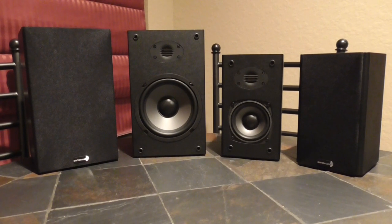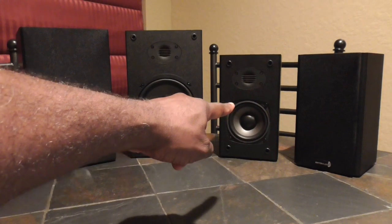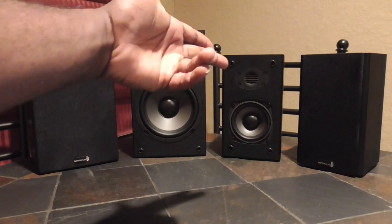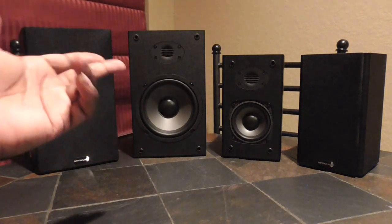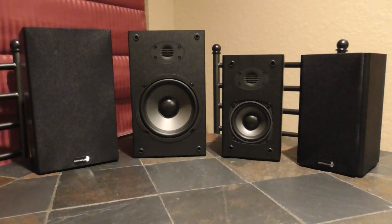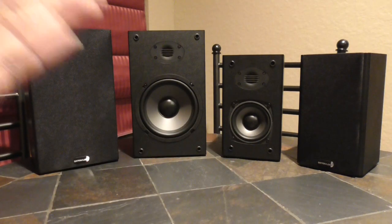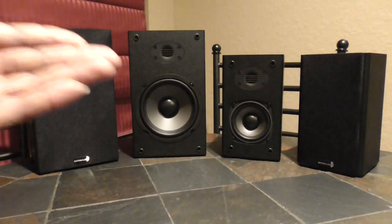What you have here is the B452 Air — those are the four and a half inch drivers with the air motion transformer or ribbon tweeter. And right here what you have is the B652 Air, and these are six and a half inch drivers — pretty much the same lineup. This is the big brother to this one.